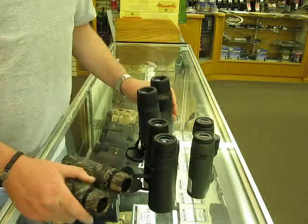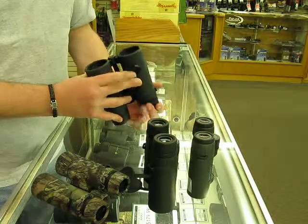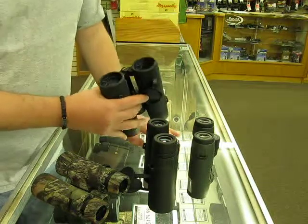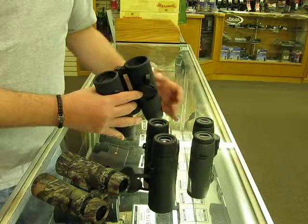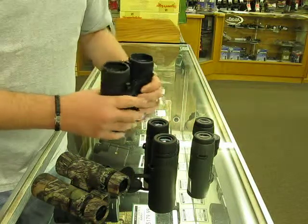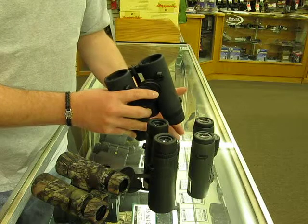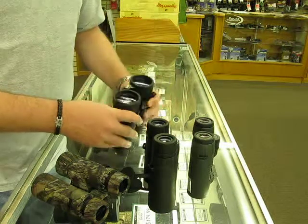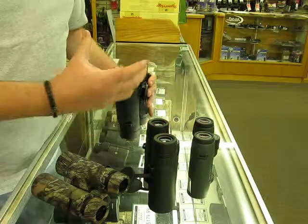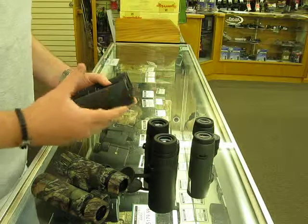Another thing when you're looking at binos: instead of just looking through them normally, flip them over and look through the other side. It acts as a magnifying glass. Looking through this way, you're able to really get a better idea about your exit pupil. Just look at your hand — you can see the dermal ridges in your fingers and get an idea of the detail. Or look at text to see how many letters you can see across — that'll give you an idea of the size, and also color and clarity.